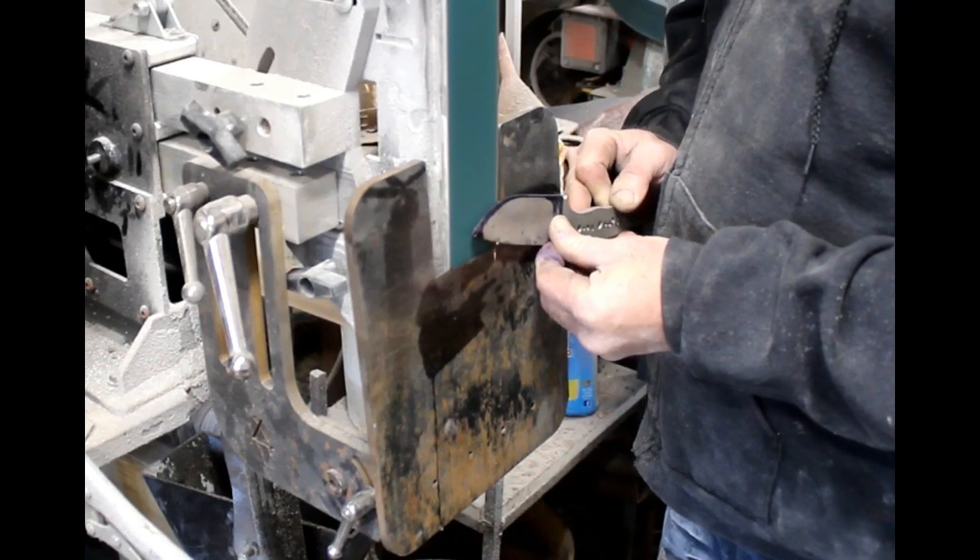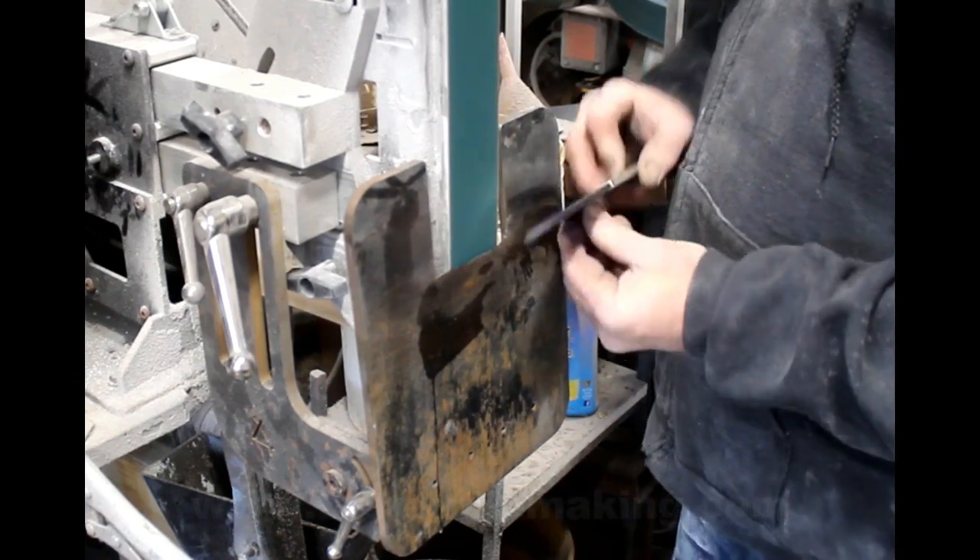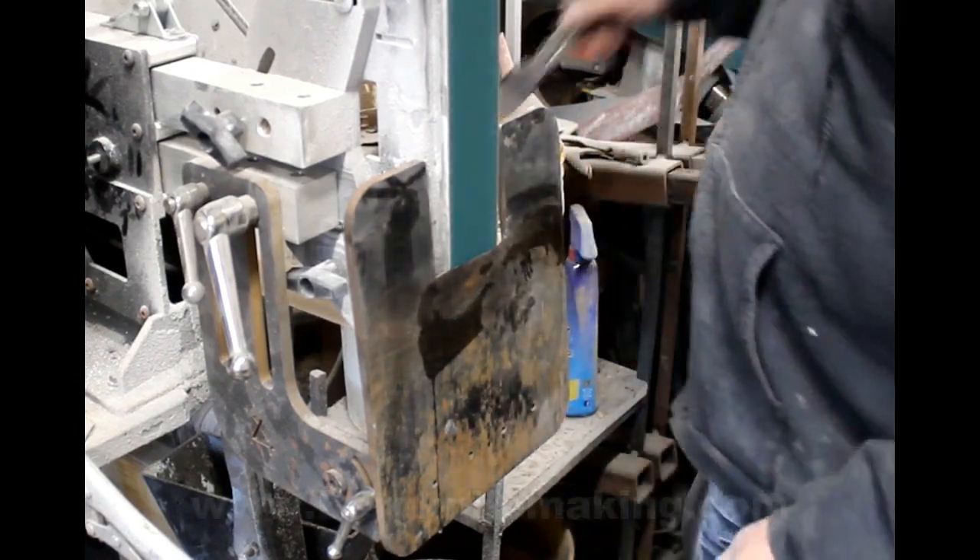So it's adjustable up and down, left to right, and of course angles. And it can also be squared to the platen, which is kind of important.